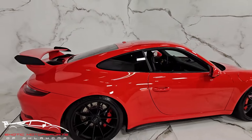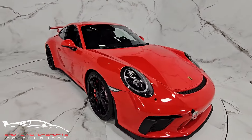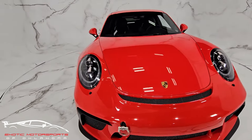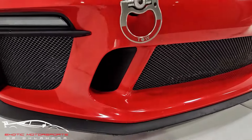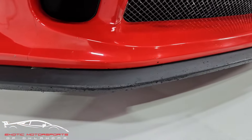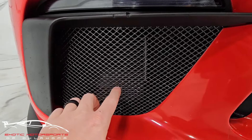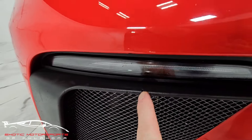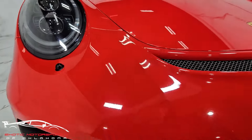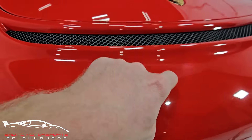Let's check out the front. We do have some rash here on the lower front splitter, and you can see some impacts throughout — little divots. The metal here does have some chips in it. We have a gash in the plastic right there. I'll notate some of the rock impacts — very hard to tell if they actually made their way through the paint or not.